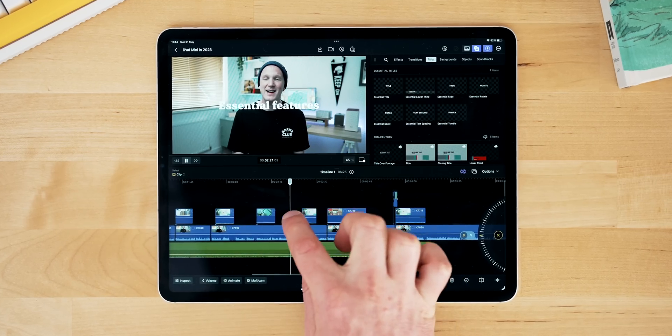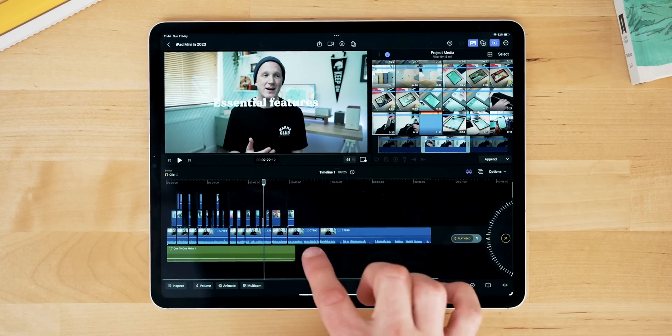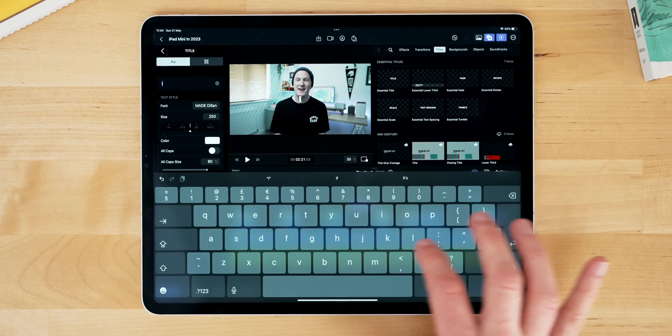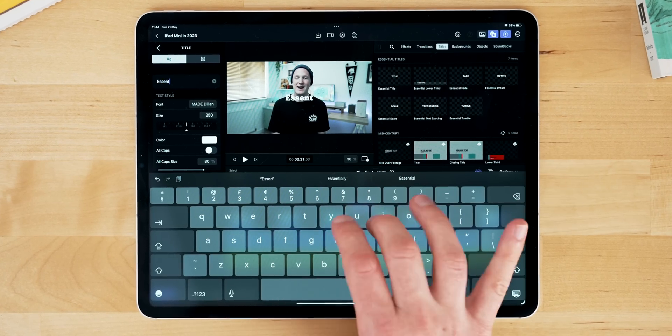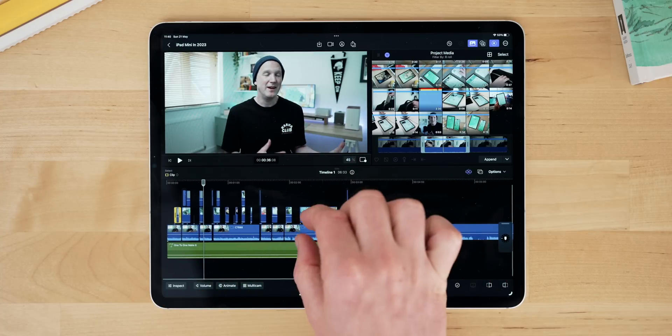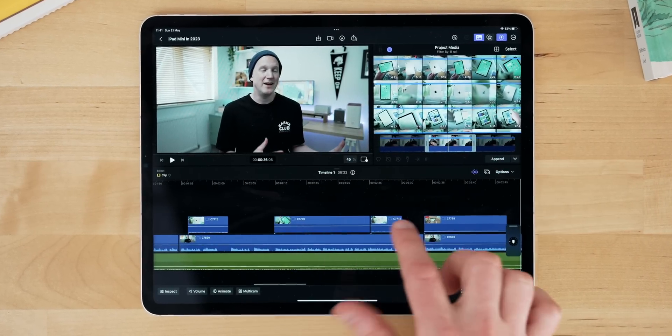There's absolutely everything here in terms of editing that you need. If you're coming from the Mac version of Final Cut, everything on this iPad version is going to make sense pretty quickly. There's everything you need to edit, add text, do transitions, do video effects — all of that stuff is here. It's all completely rejigged into a touch-first interface, and it works just how you'd expect — pinching to zoom in and out, dragging and re-editing clips with your finger all makes sense really quickly.